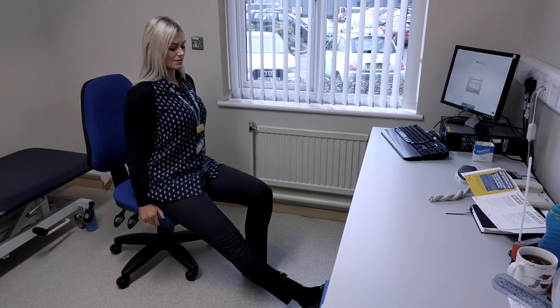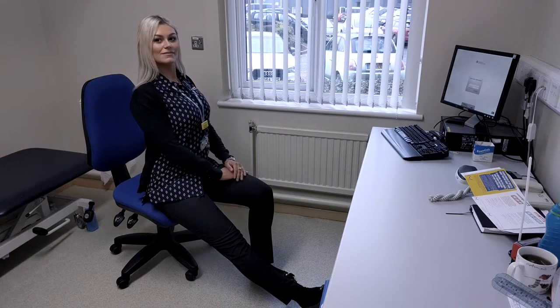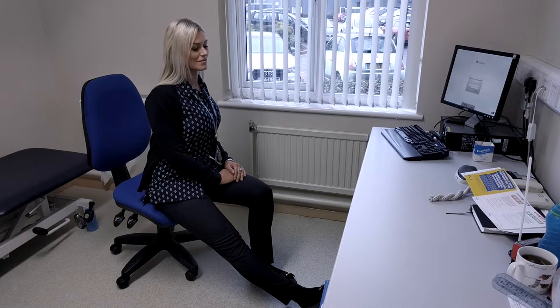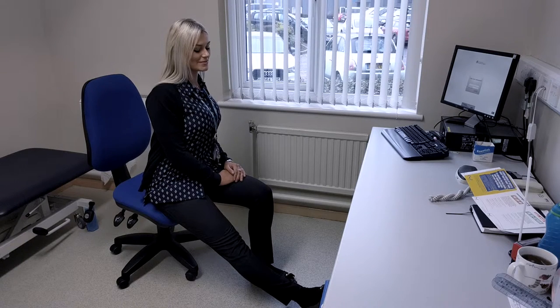Perch on the edge of your seat and stretch your right leg out to the front of you. Rest the heel on the floor with your foot pointing up. Lean forward slightly from your hips and look straight ahead. You should feel a gentle stretch but no pain along the back of your right leg.